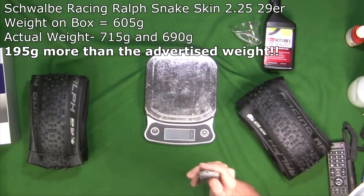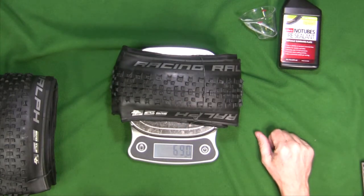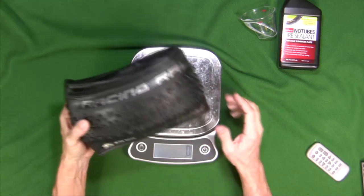I've decided I'm going to put the lighter tire — the 690 gram tire — on the front, and I'm going to put the heavier one on the back. So that's the Racing Ralph tire.